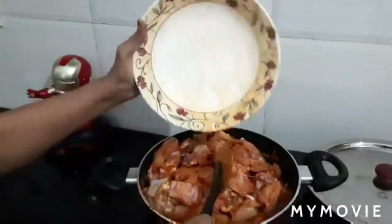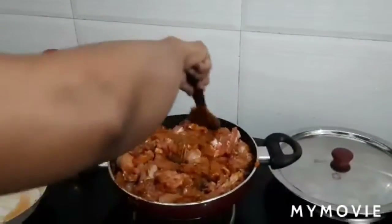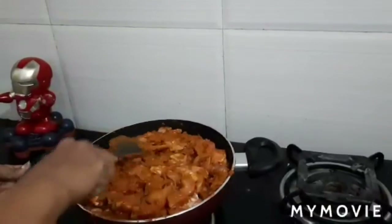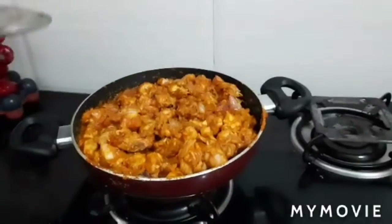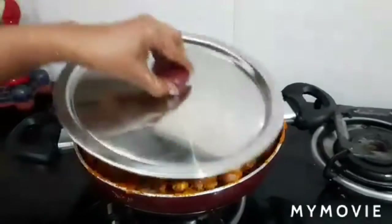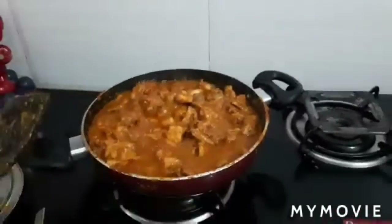Add the chicken and coat it well with the masala. Close the lid and keep on high flame for 15 minutes. The chicken will start releasing water. Close the lid, make the flame medium, and continue to cook until almost done.